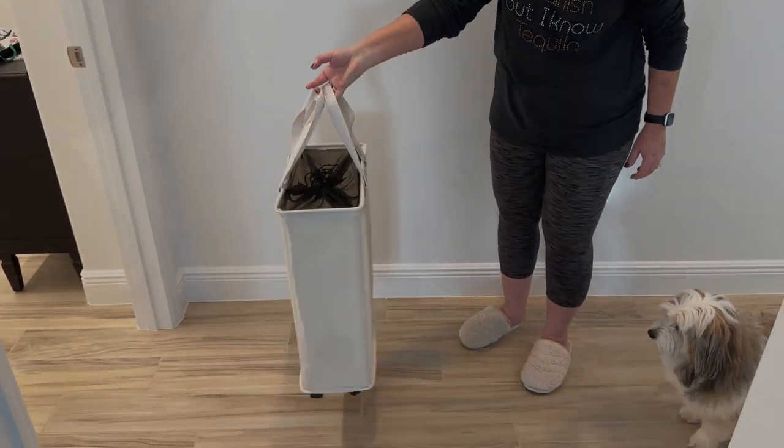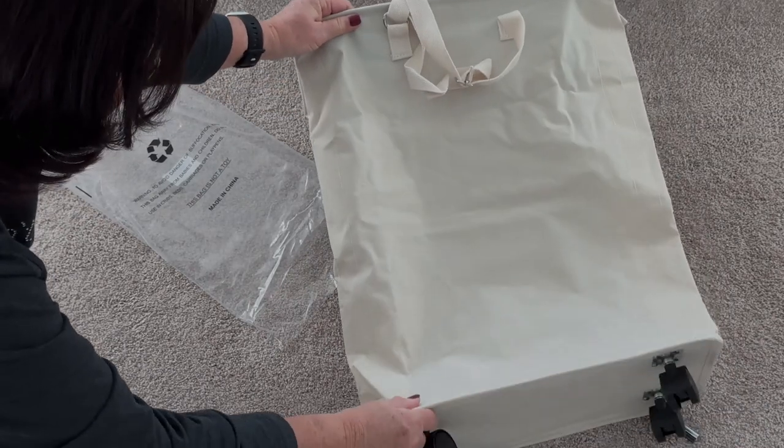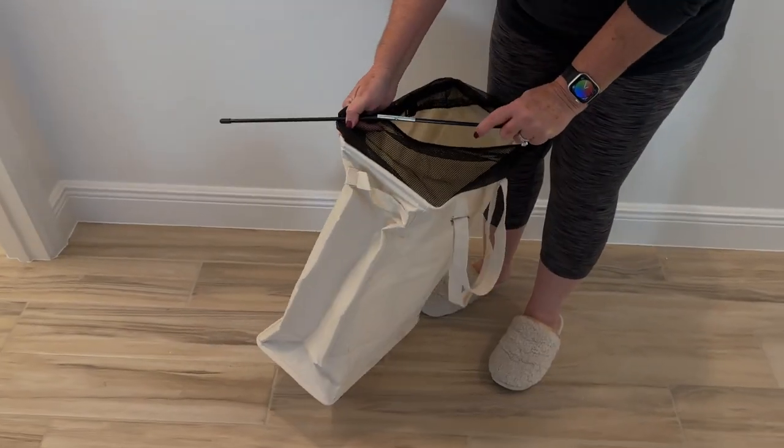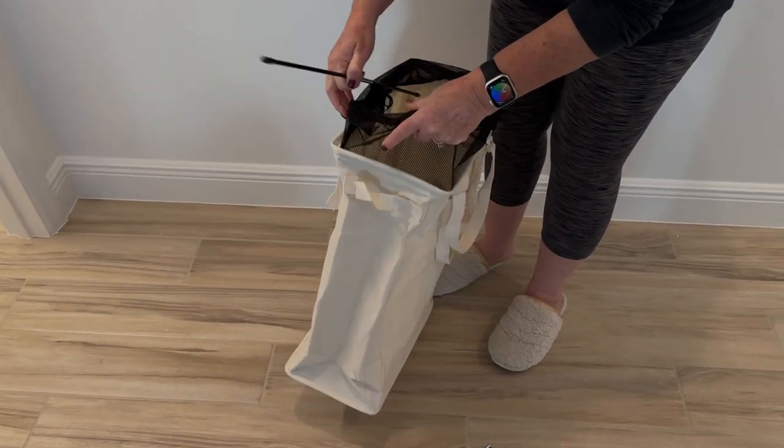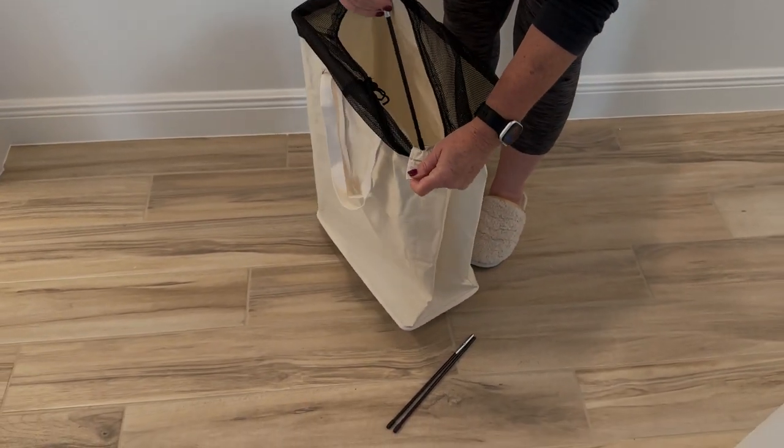This slim rolling laundry hamper from Tick Millie looks like something you would see in a spa. Assembly is very easy. The wheels are already installed, which is a bonus, and makes moving the hamper convenient. It takes less than a minute to insert the rods into the slots in each corner.